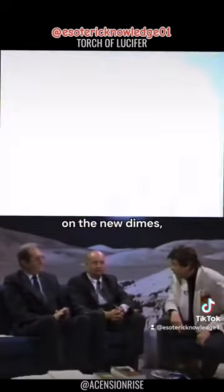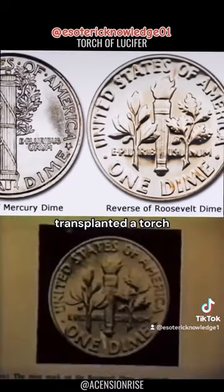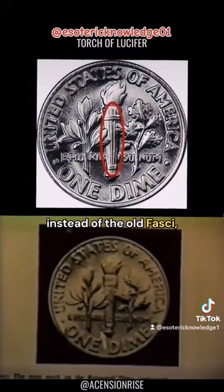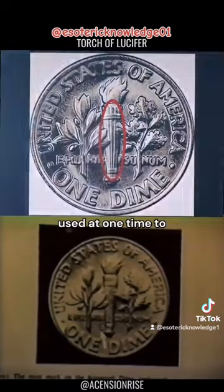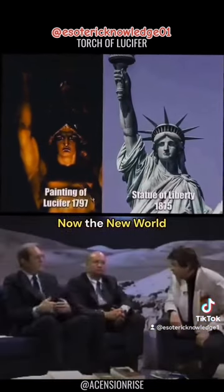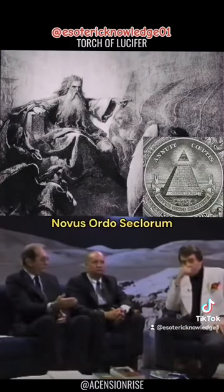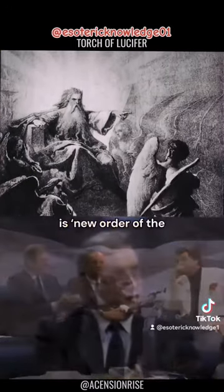The point is that the fasces was on the old dime, but on the new dimes it has been replaced with a torch instead. This is because fascism was used at one time to prepare the world for the New World Order. Now that the New World Order is in place, that's why on the dollar bill it says 'Novus Ordo Seclorum' — new order.